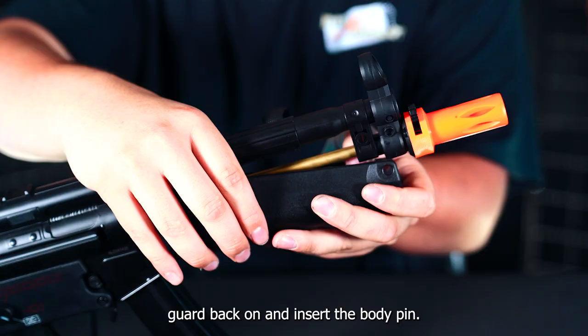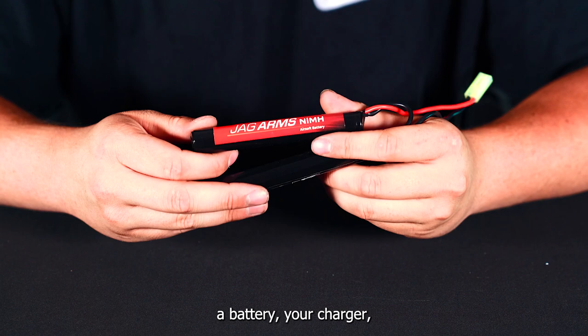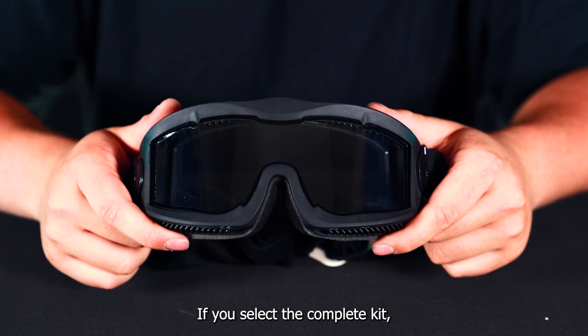This rifle is available in a basic and complete starter kit. The basic kit is going to include a battery, your charger, and then a bottle of BBs. If you select the complete kit, it'll also come with goggles, a mesh mask for lower face protection, and then a gun bag to store your gun in.